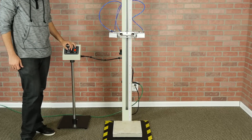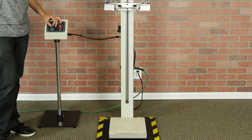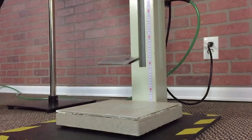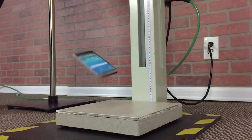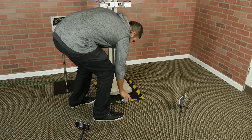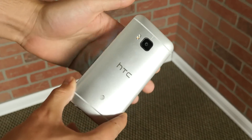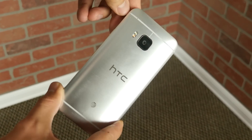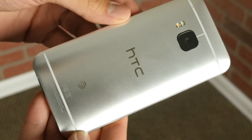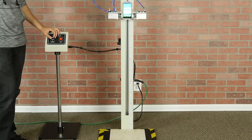We'll start things off by dropping the HTC One M9 from 1 meter onto tile. Despite that dramatic bounce the M9 had after the drop, the back of the phone actually fared pretty well with only minor scuffs and scratches, mostly to the right edge, but nothing too bad.